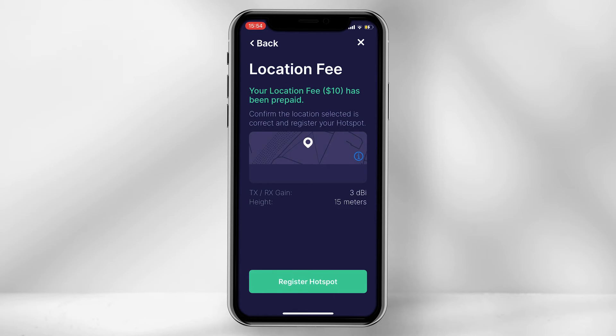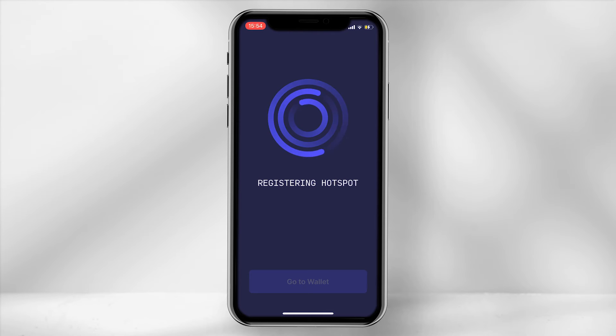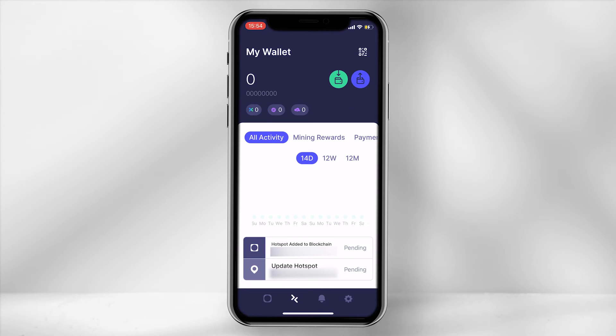The location fee for this miner has been prepaid. However, if you do require to shift the location once it has been set up, there is a fee of approximately $10 in HNT, so do take this into consideration. Select 'Register Hotspot' and the loading screen will appear. There is no confirmation screen after this, so to check the miner has been set up correctly, go back into the app and under the arrows tab you should see the hotspot name with a pending notification beside it.